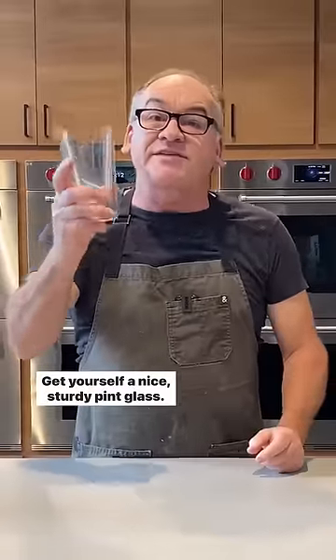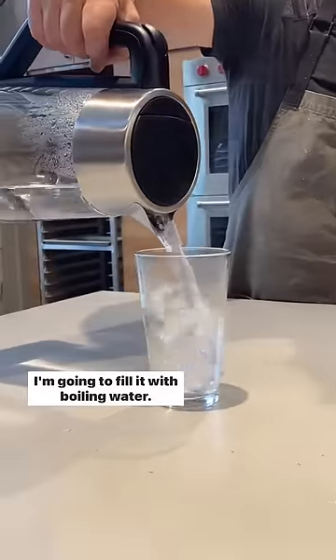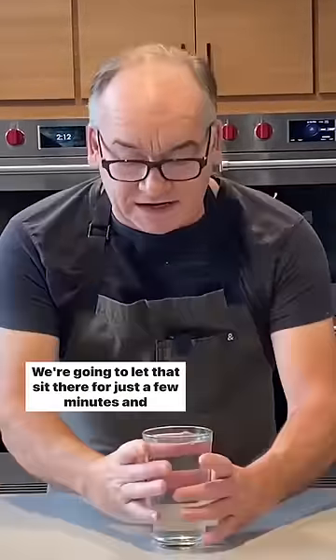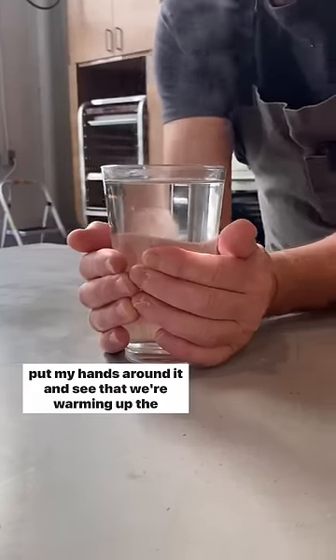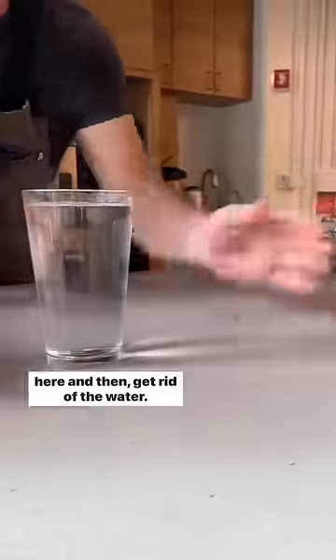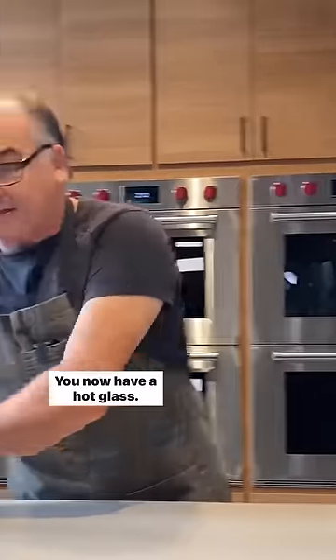Get yourself a nice, sturdy pint glass — this is a glass that can hold boiling water. I'm going to fill it with boiling water and let that sit there for just a few minutes. I can put my hands around it to see that we're warming up the glass, which is the exact purpose of what we're trying to do here. And then, get rid of the water. You now have a hot glass.